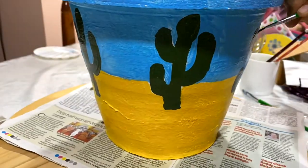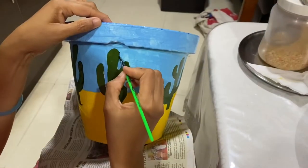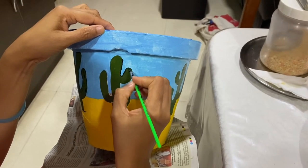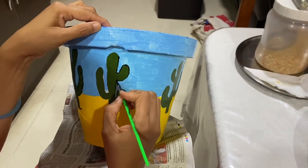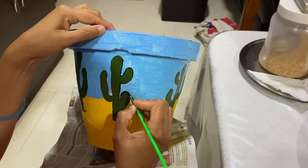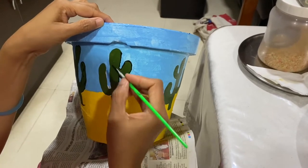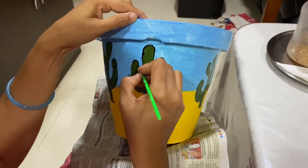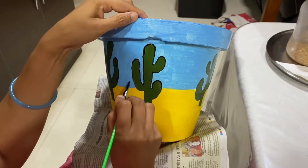After drying, I started outlining with black color using a zero number brush, and also made thorns with it. When you're doing outlining with a zero number brush, you have to make sure that you go very slowly and with a steady hand so that the line comes equal throughout.